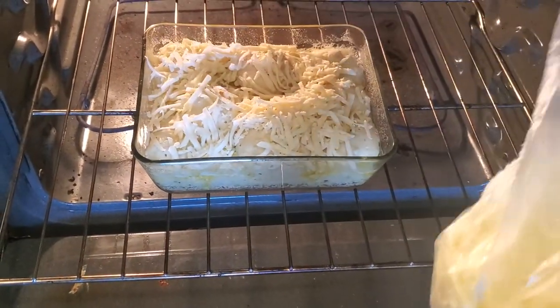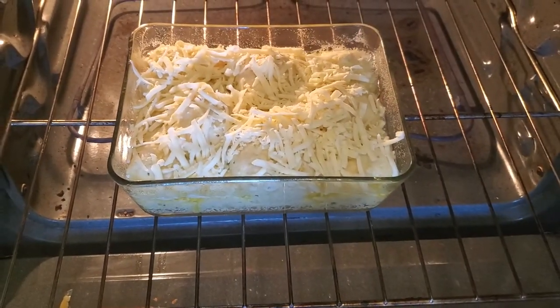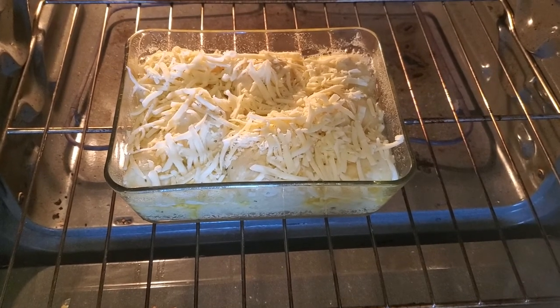I don't want to go too crazy with the cheese — just a little crazy. There we go. Oh, maybe a little more. And this is fine.